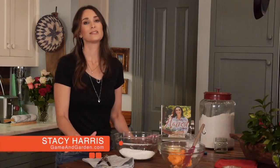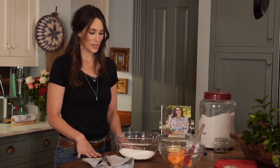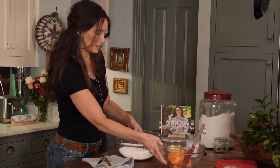Today I'm going to make for you one of my southern favorites, sweet potato biscuits. It's really, really an easy recipe and great for a lot of uses. I've got flour, baking soda, baking powder, and salt mixed here together.